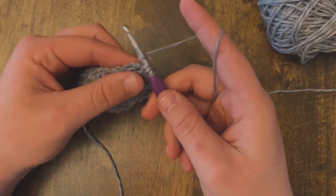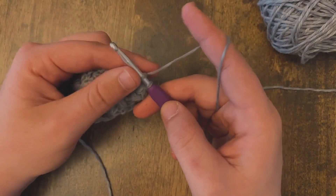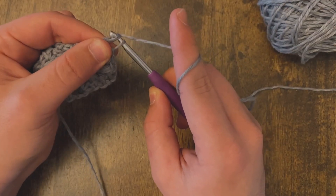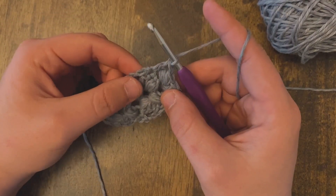We are going to yarn over, pull through two of those loops, yarn over, pull through two of those loops, and that's a double crochet.